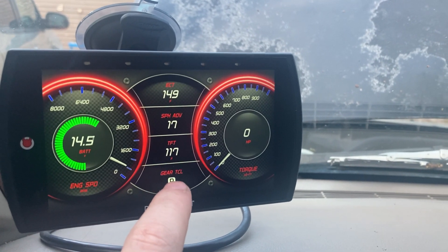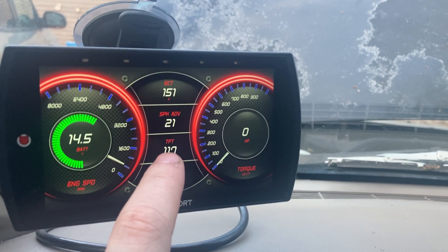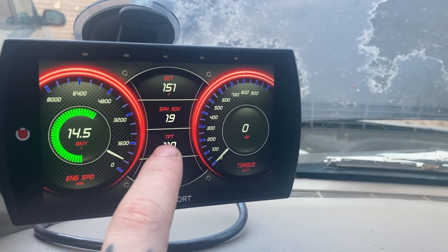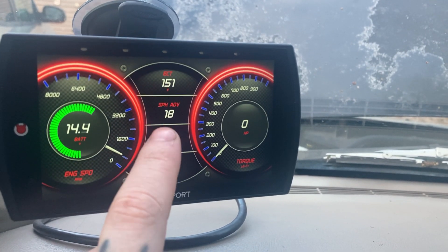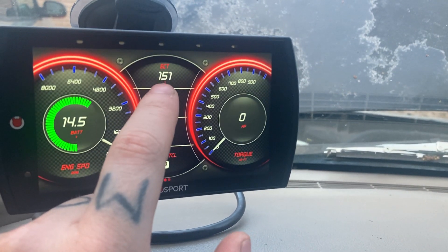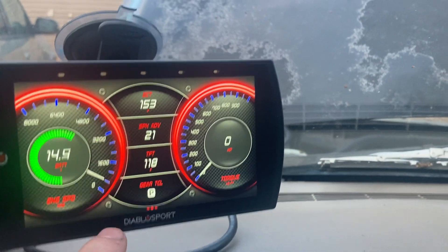This right here tells me what gear the truck is in. This is the transmission temperature right here — transmission right now is 117 degrees. There's your spark advance, and this is your engine cooling temperature — displaying 151 degrees right there.